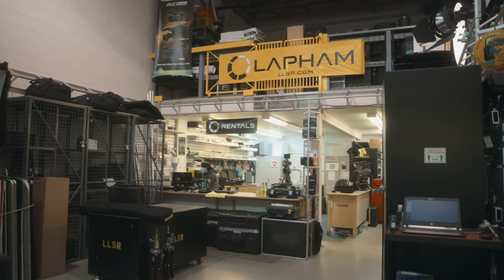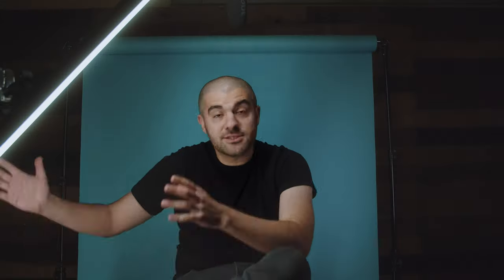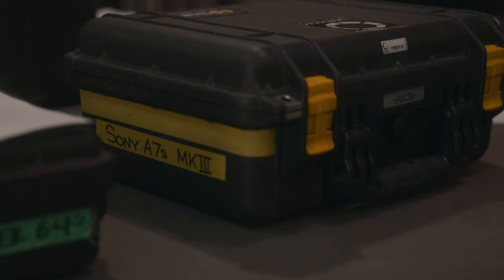This video wouldn't be possible without the amazing folks at Lauren Lapham Sales and Rentals. I've been renting and buying from them for years. One of the reasons I keep going back is they're not only a rental house here in Vancouver — they're just a great resource. A lot of times I'll call with a problem and they'll help you come up with a solution and the right gear. So thanks again to Lauren Lapham for providing the camera and allowing this video to happen.